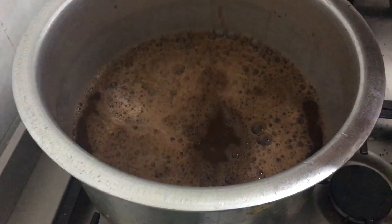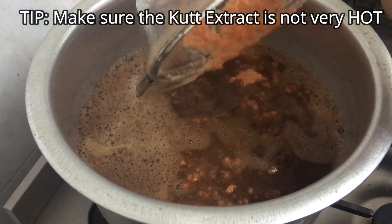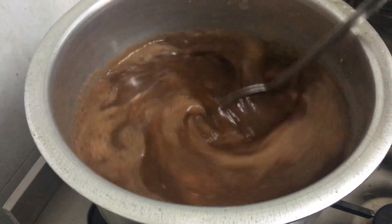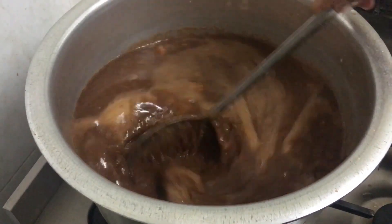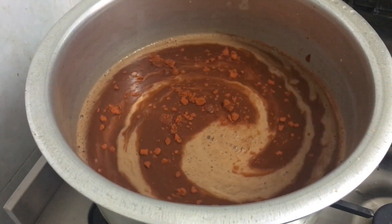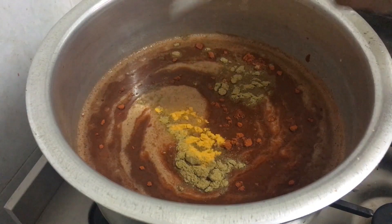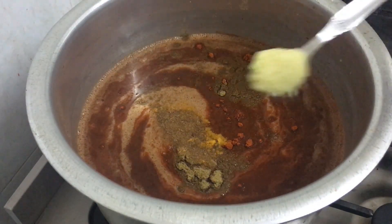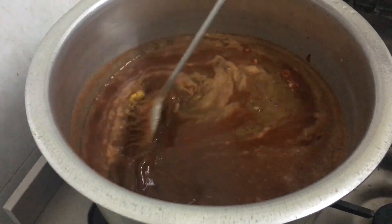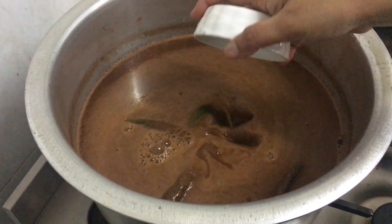Now add in the ground masalas. A tip here: make sure the cut extract is not hot, because if it's really hot there are chances of it splitting. Let it cool down before adding masalas — I recommend doing this the previous day and adding masalas the next day. I've added about two to three teaspoons of chili powder, two teaspoons of dhania powder, turmeric one-quarter teaspoon, garam masala one-quarter teaspoon, and ginger garlic paste two to three teaspoons. The garam masala used is cloves, cardamom, and cinnamon powder.